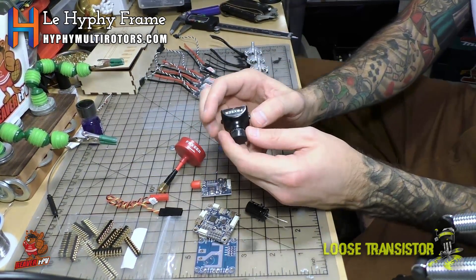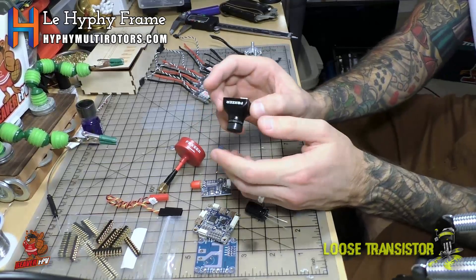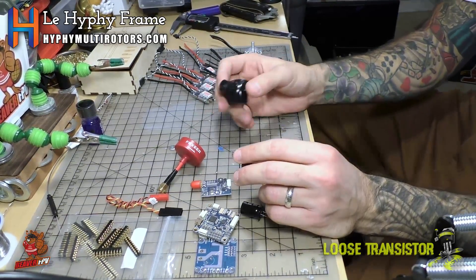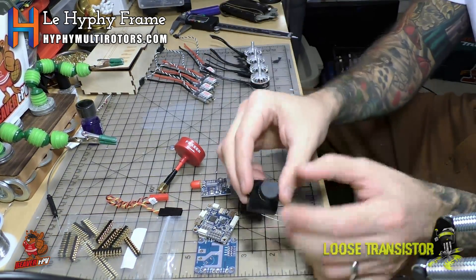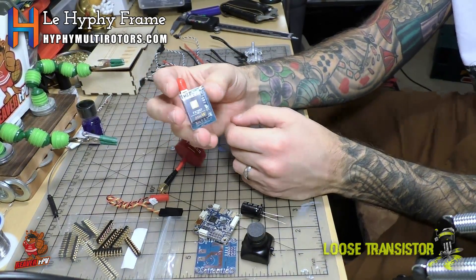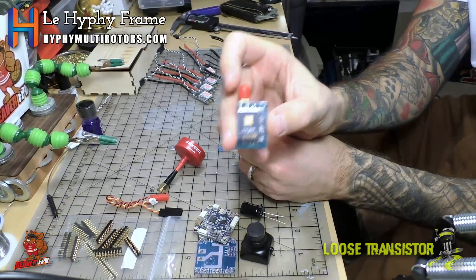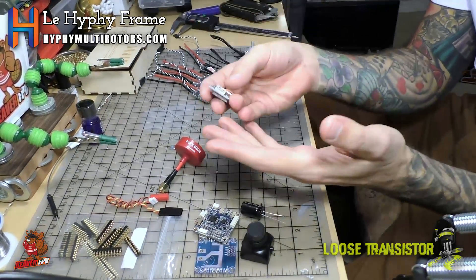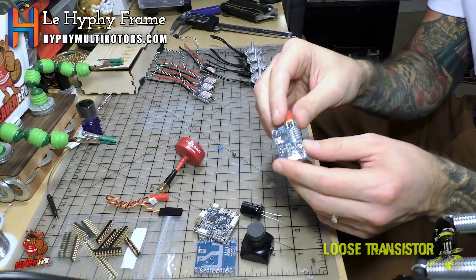We're going with a Foxeer HS1177 camera, which I've been using across my builds for a while. I really like it — it's just no frills, it works. I have it fitted with a 1.8mm lens which gives more field of view with less distortion; about the same FOV as a 2.1 but things don't look so fisheyed. Connected to the camera we have the FX799T VTX in 25mW — I've come to really like and trust these VTXs. They're easy to wire, provide 5V power for your camera, and I haven't had one fail that wasn't my own fault.